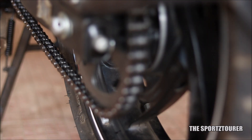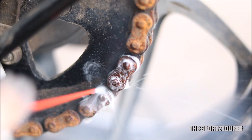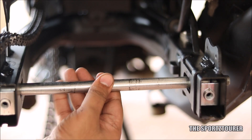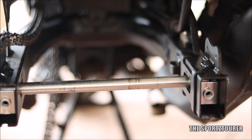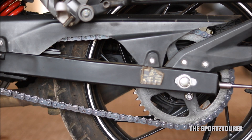Chain and sprockets are something which cannot be missed here. Get them thoroughly cleaned from rust and deposits, followed by lubrication, and finally adjust the slack and alignment. If you are facing noise from chain and sprockets, don't miss the chain noise and complete chain maintenance video, which also includes chain guide replacement.